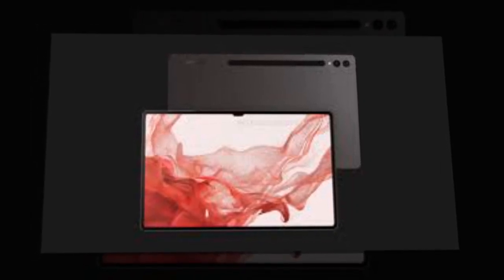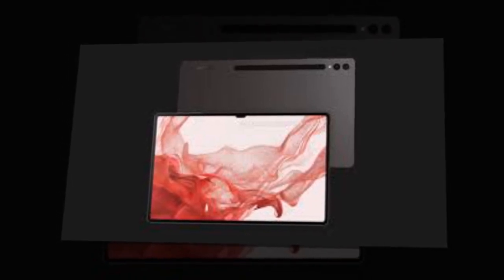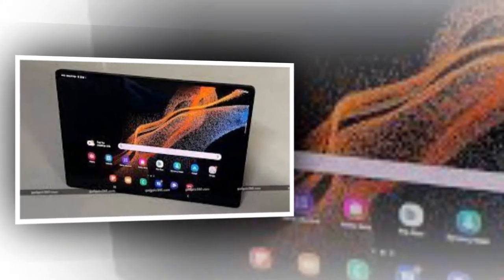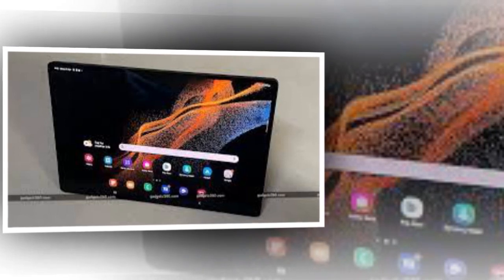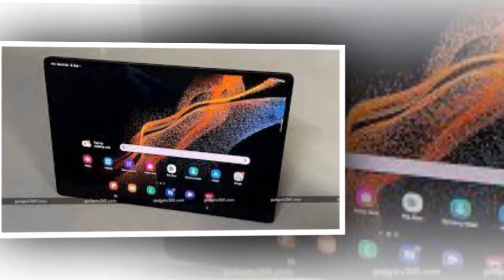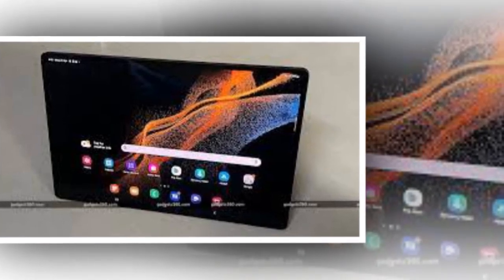Samsung's Galaxy Tab S9 Ultra 5G is expected to make its debut at the company's Galaxy Unpacked event next week. The tablet is likely to be unveiled alongside the new Galaxy Z Flip 5 and Galaxy Z Fold 5 phones, the Galaxy Watch 6 series, and the Galaxy Buds 3 Truly Wireless Stereo earphones. The company has already begun teasing details of its upcoming devices, from hardware design to software features.